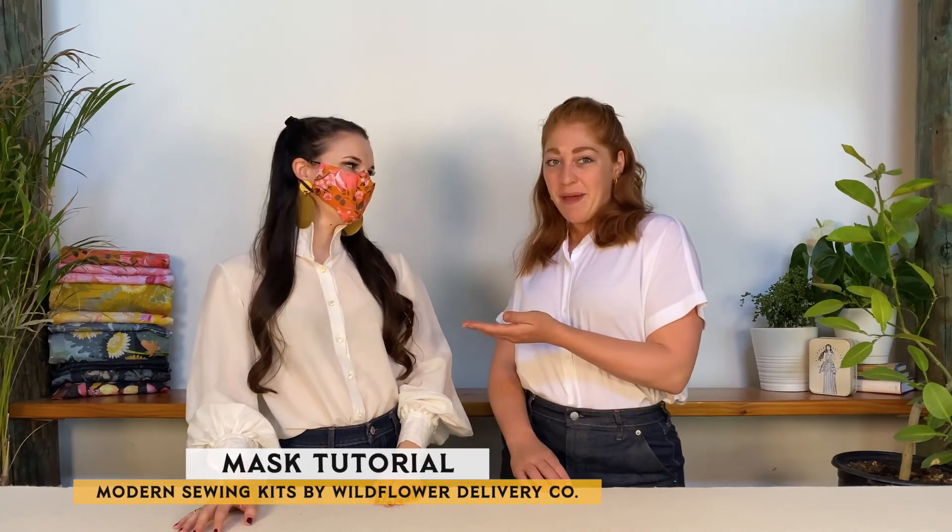Thanks so much for sewing with me today. I hope you had fun and learned a few new sewing skills. Amelia is back to show off our completed face mask project — if we have to wear masks, we like to wear cute ones that match our outfits. Beyond COVID, we can see wearing these on planes and trains, and we hope you stay stylish and safe in yours. Please see the link below to check out our other sewing kits on our website and subscribe to our channel to stay in touch. Goodbye for now!